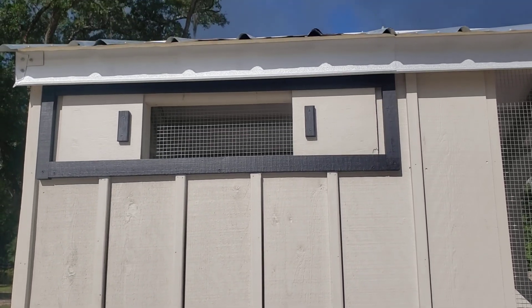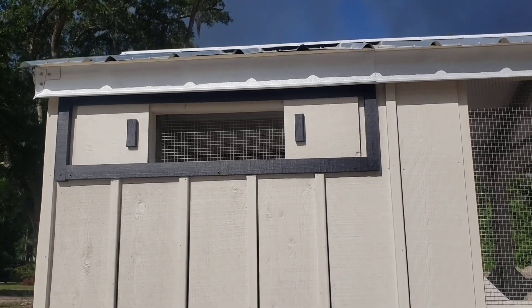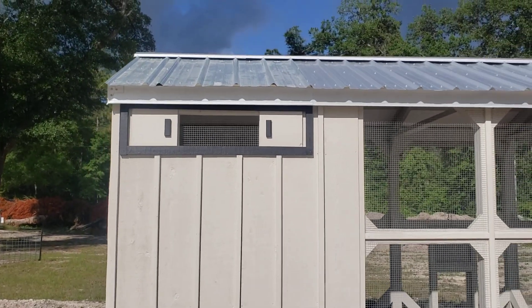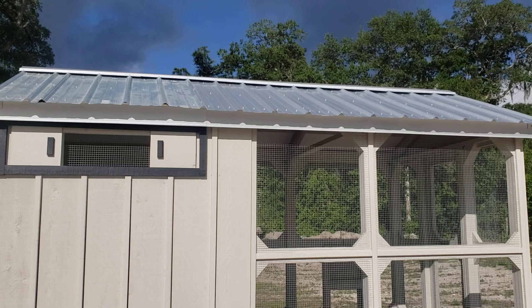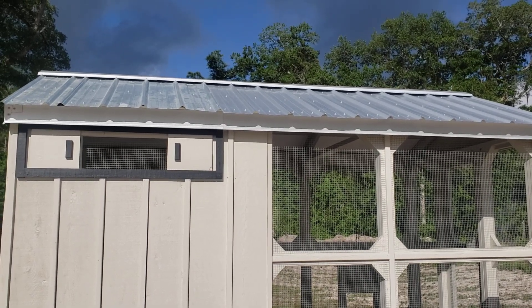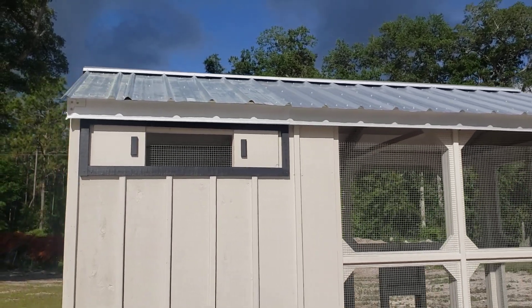That's board and batten style. There's one of those slider windows — there are actually three on these coops and they all open and close. Up on the top, that roof is set on a 4/12 pitch and of course that's Galvalume right there. I buy that from Reed's Metal — it's the same metal that you put on your home, so it's going to be good and sturdy.